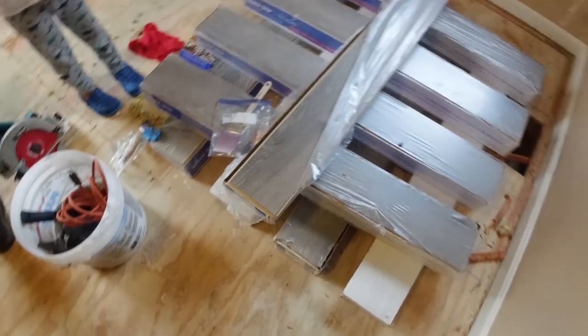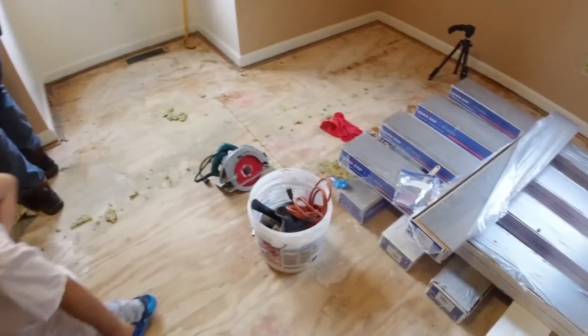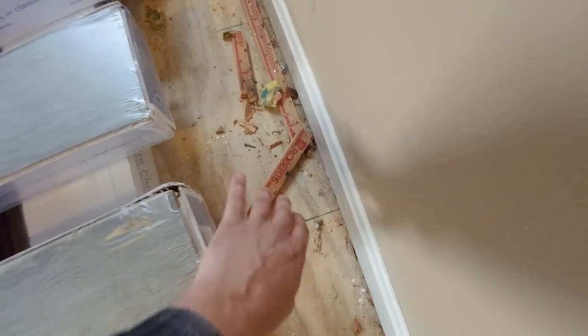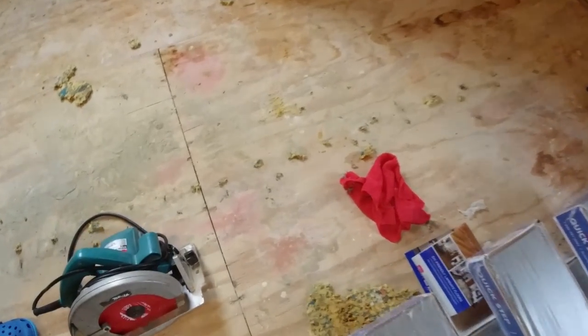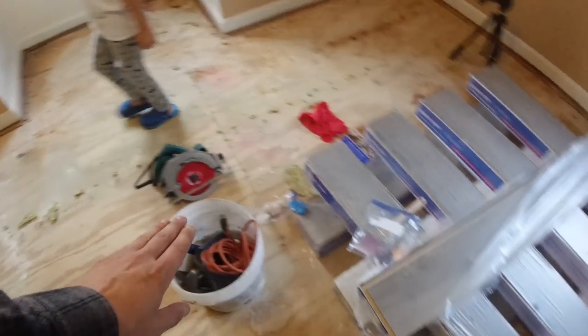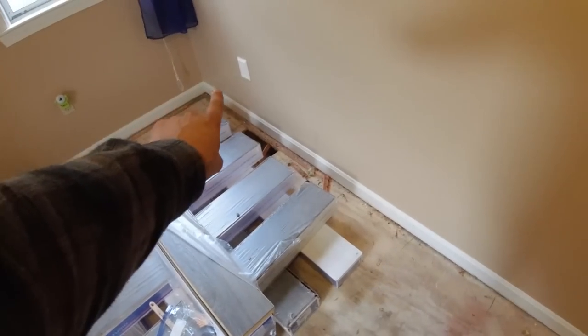So the first thing we want to do — and John's already got this going — is take the carpet out, or whatever you have, and take all the tack strips off and basically get the floor clean. Take all the staples out, all these little staples that they do with the seams. We're going to get this floor ready and then we're going to start on this wall here.